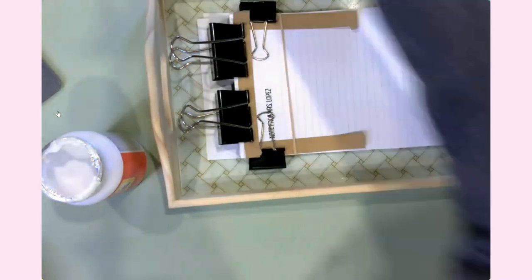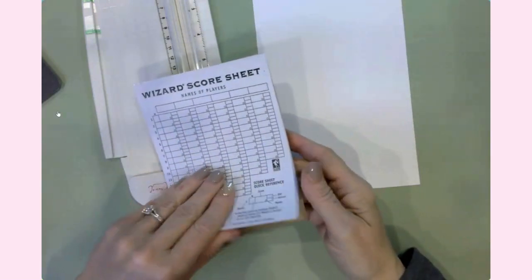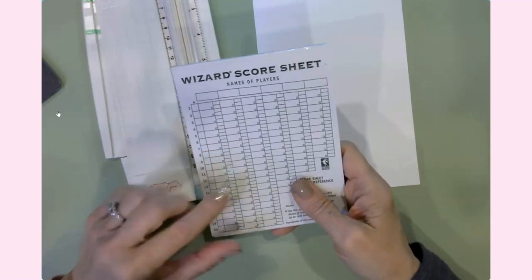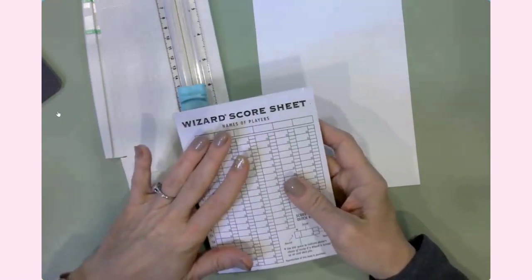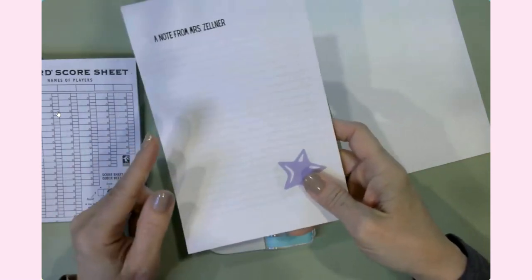The other thing I'd like to show you before we finish up this video: I got this idea because my parents and I love playing games. The Wizard game comes with a scorepad but it's really tiny — the boxes are really small to write in — so I told my parents, 'Hey, why don't I just make the pages bigger and put them together as a notepad?' They loved that idea.